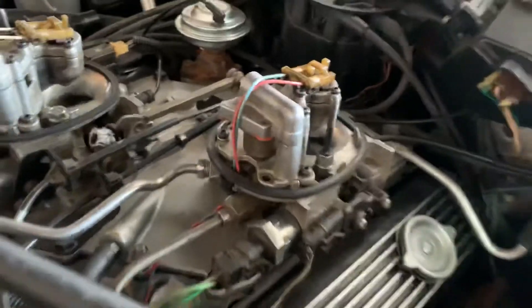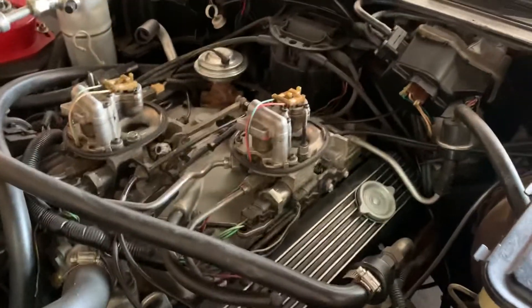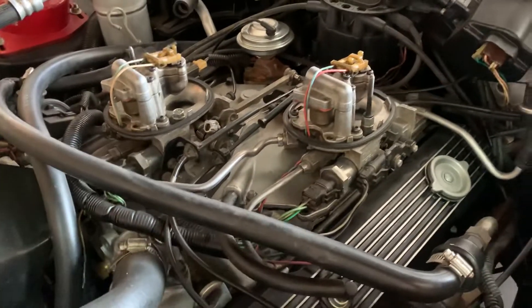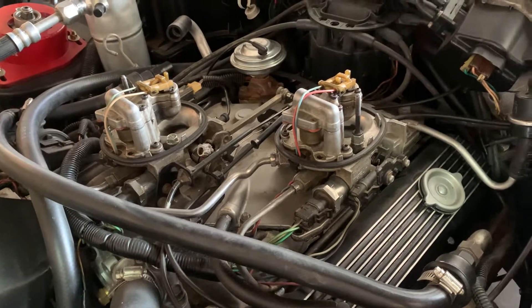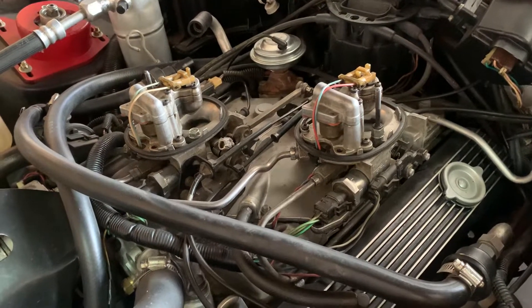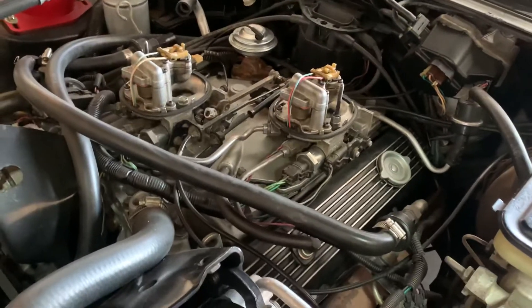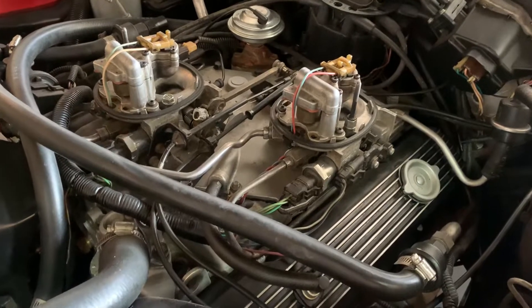You can put all this back together. It's entirely up to you if you want to replace all your gaskets on your throttle body while you're doing this — it's not a bad idea if it's been a while. I did mine right after I got this car as I was going through it, so everything was all new and I didn't have anything to worry about. But you put it back together.